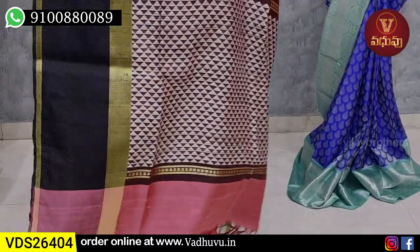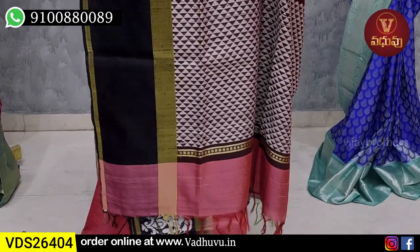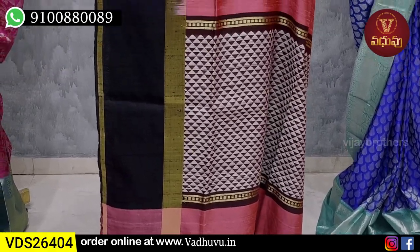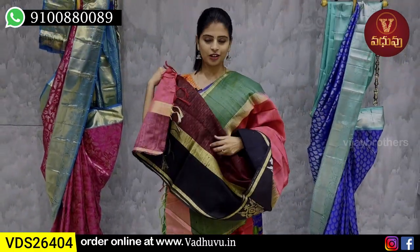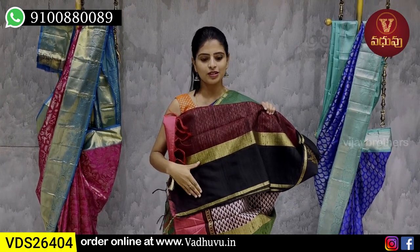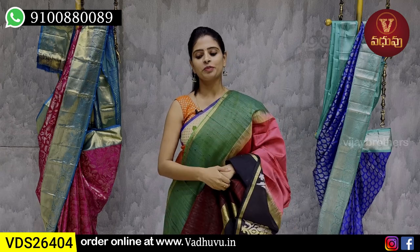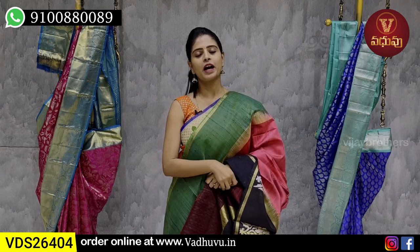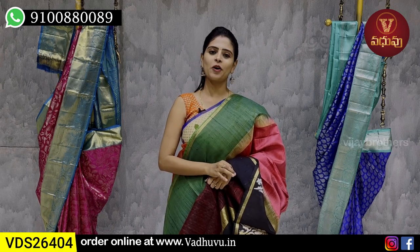Look at the contrast — it is complete thread weaving. Look at the triangular pattern. The tassels are attached. The blouse is a darker shade — contrast, darker blouse. The border is clear. We have thread weaving motifs throughout. The price is ₹5,250. It is a beautiful saree.